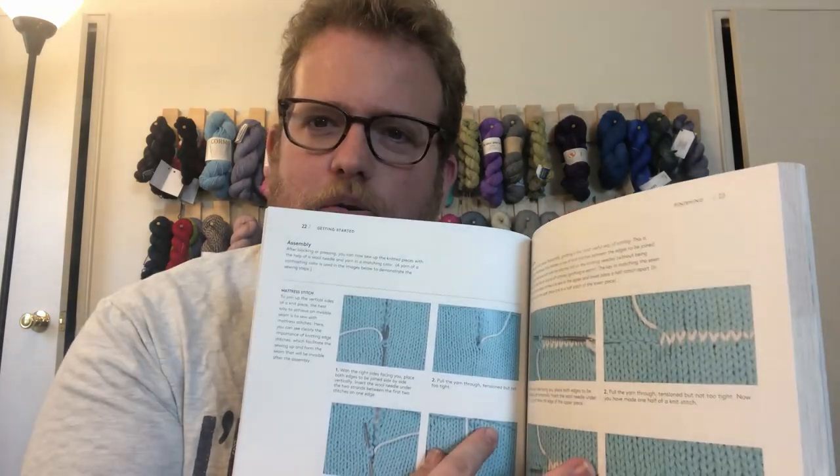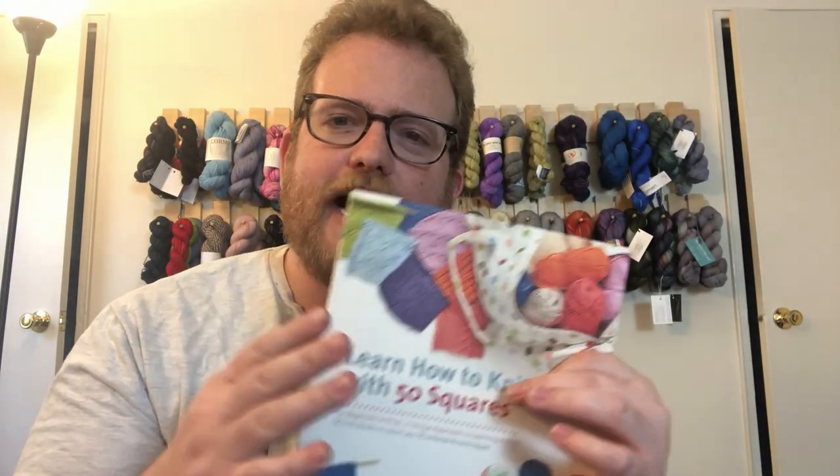Even better is that the book goes into how to finish — in terms of blocking, but also how to assemble everything. So it's kind of a one-stop shop. You can mix and match, do what you like, and it shows you how to take these squares and make them into a bigger project, which I love. Especially for beginning knitters — if they want to do a little bit of each and learn a lot, they can, but they can also make it into a bigger project if they so choose.